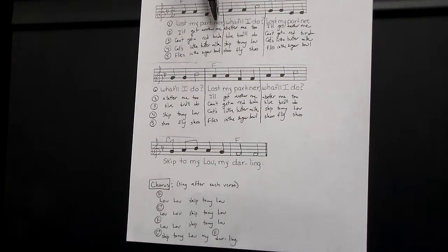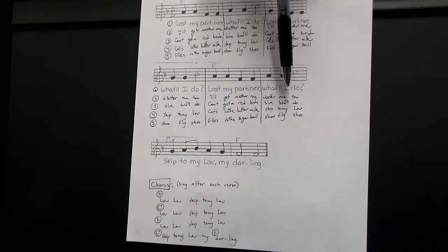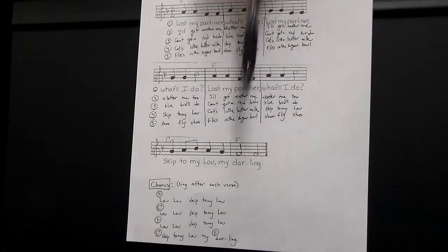Verse two. Play an F here. Now we're going to go to C7. Still on C7. Now to F. To C7. F. F to chorus.